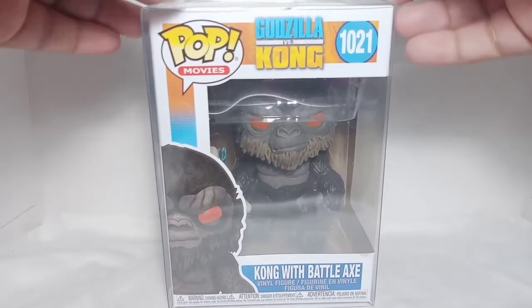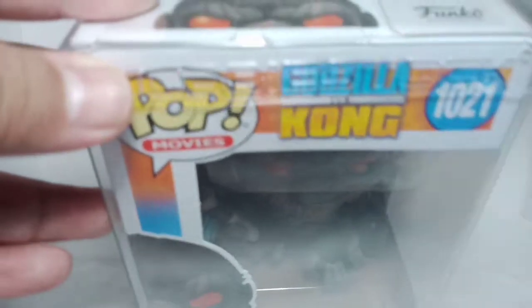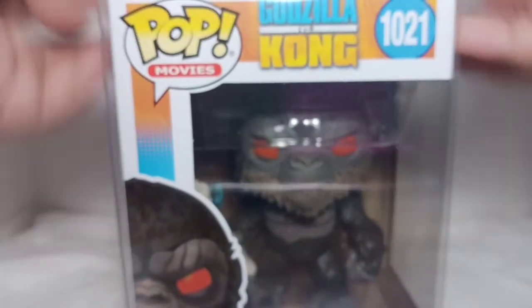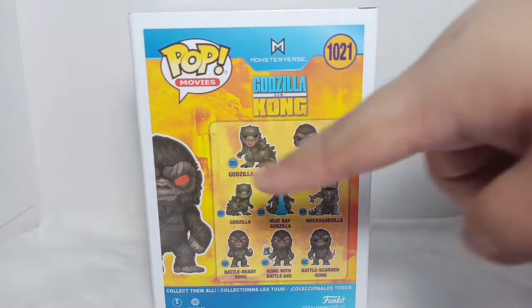Before unboxing, I just want to say that I purchased this pop at Hobbystock, as you can see the brand name on the protector. So let's do the unboxing. He is quite heavy. Here's the front of the box.